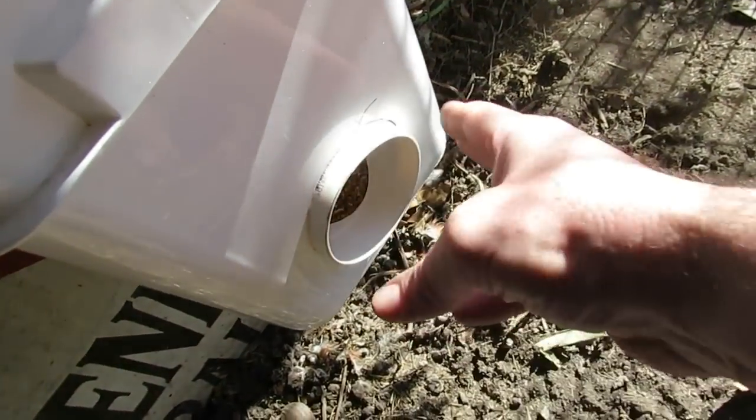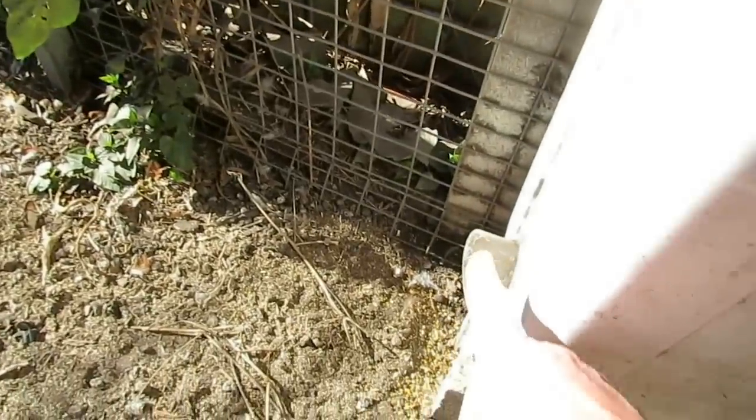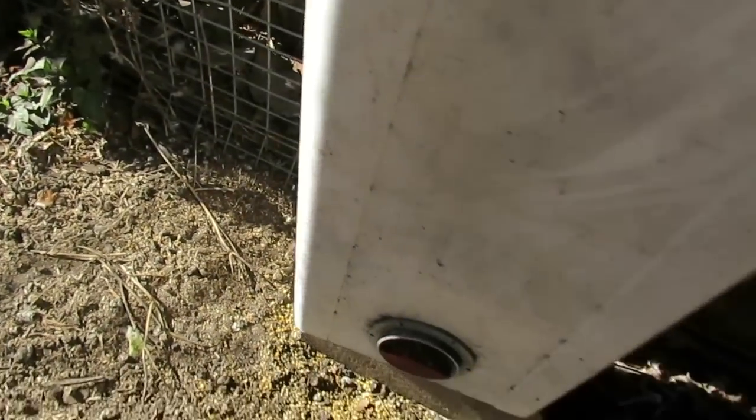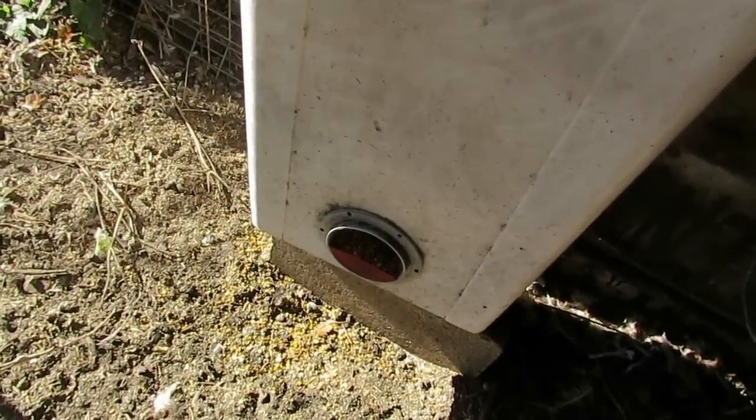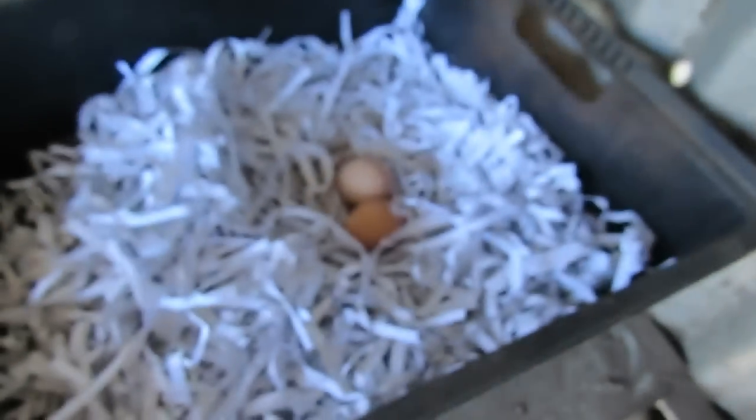It would also help to put some sort of rain guard over the top — like the one on the other side — because this feeder is a little more exposed. That's as easy as getting some offcut pipe and connecting it via pop rivet or glue. While I'm here, I'll collect the eggs.